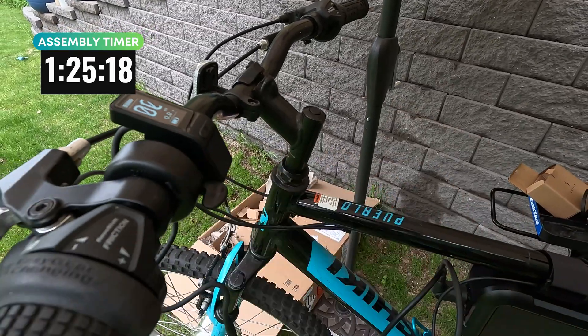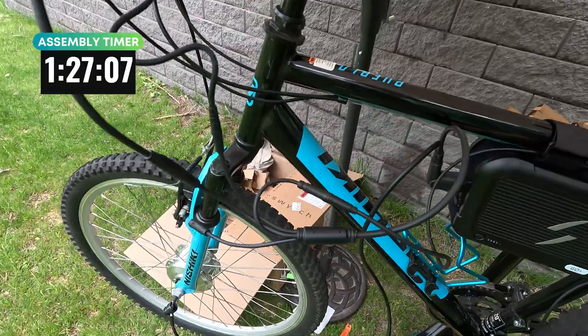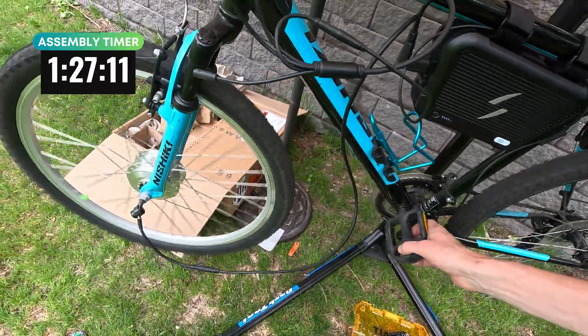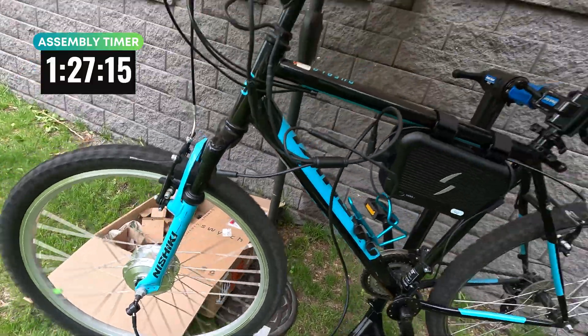Got the throttle on there. Let's see if it works. Pedal assist level one — let's see if this motor turns on. Rear wheel spinning. Pedal assist — there it goes. Awesome. Super quiet. 250 watt motor.